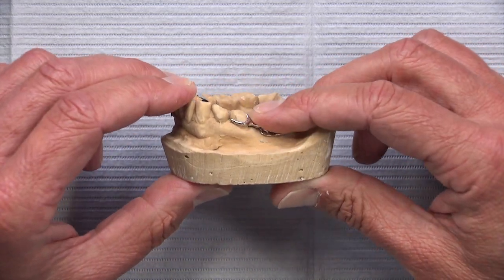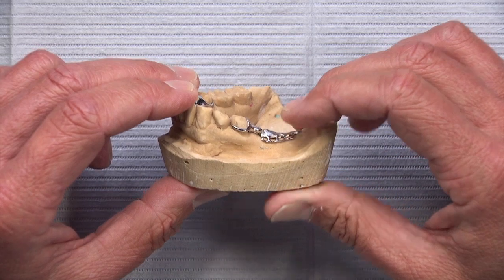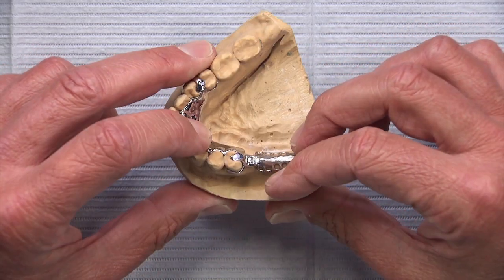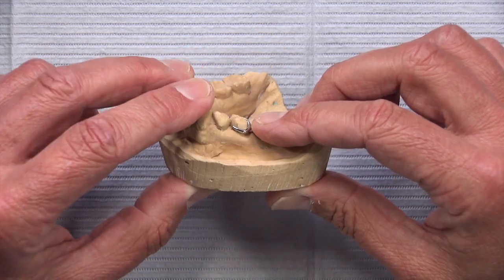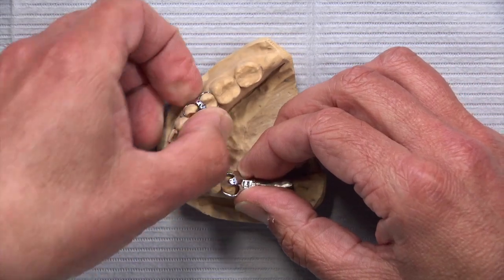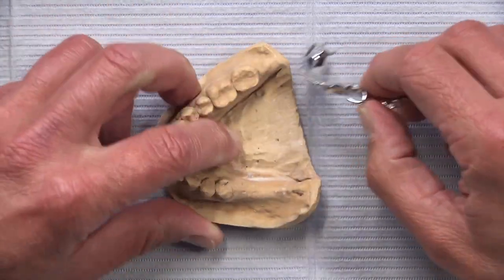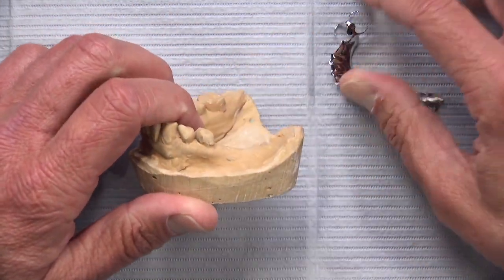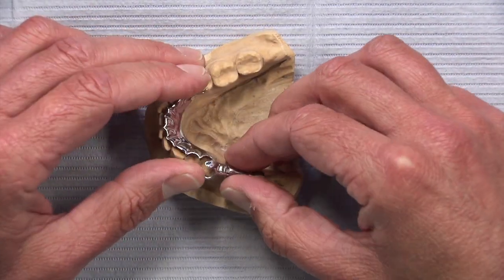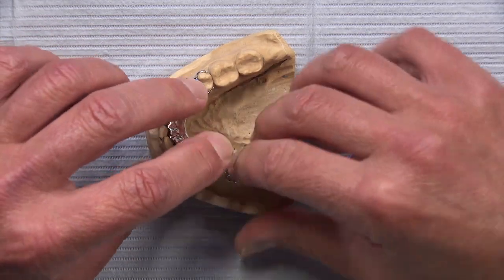One thing to keep in mind is occlusal clearance — we need room to place a denture tooth over the hinge. The lab typically needs five millimeters from the gingiva where the hinge will be, five millimeters up to the opposing. As long as that five millimeters exists, there is room for the DE hinge and the denture tooth.